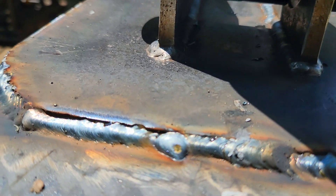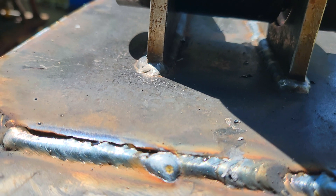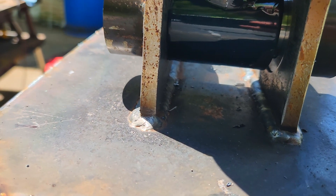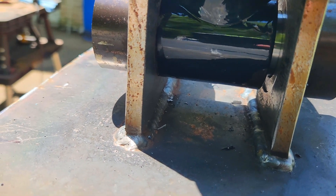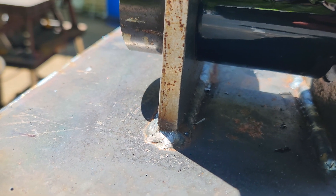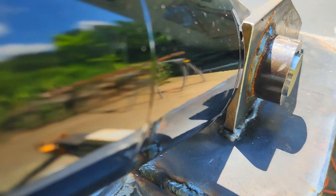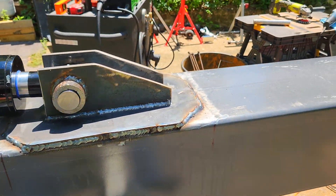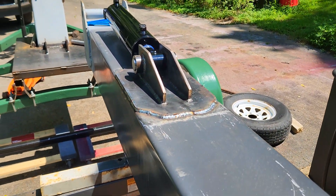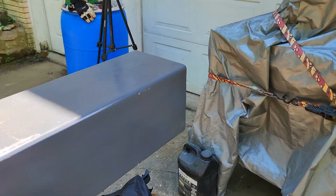The cable will fit under there, but I'm going to have to have a little pulley to keep it from rubbing on the top of the cylinder eye there — so that's another pivot point. Anyway, got that welded on there. Now I guess the next thing is to weld a cover plate on this end here.